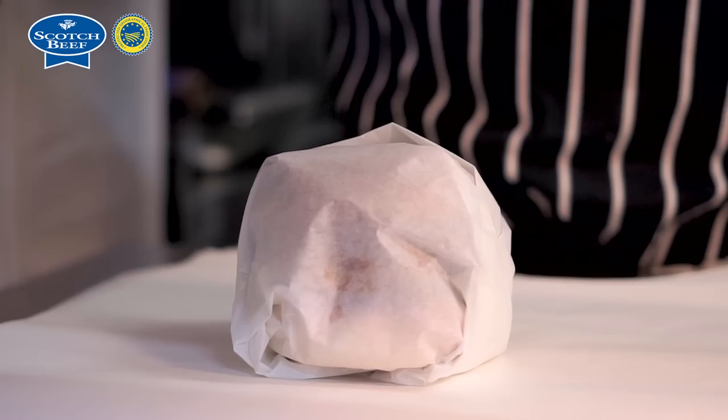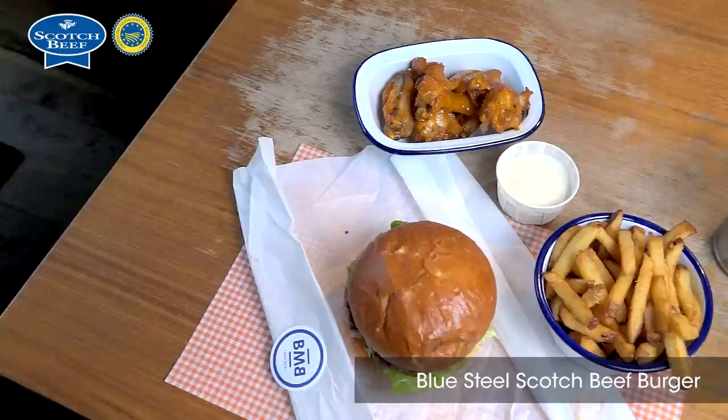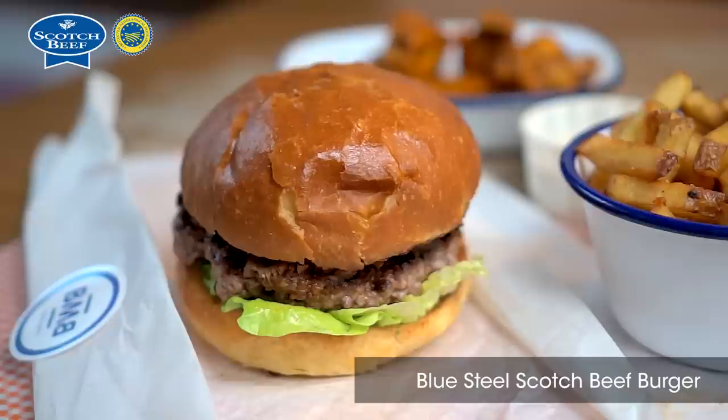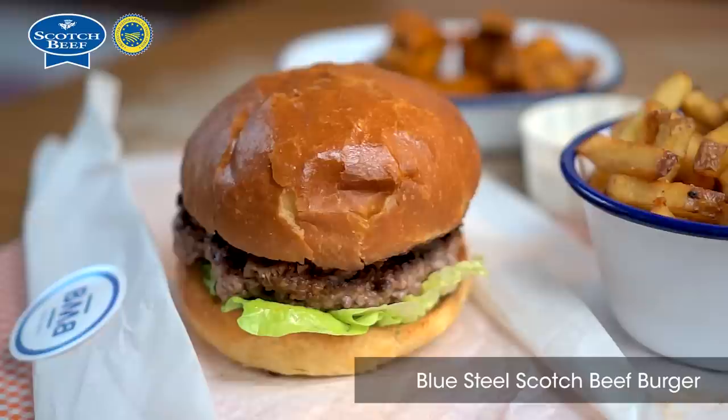So there we have our Blue Steel burger using our Scotch beef — the brisket and short rib patty mix topped with bacon jam, shiitake mushrooms, blue murder cheese, and a brioche bun with umami rich mayo. That's served with the Maldon triple-cooked sea salt fries and buffalo wings.